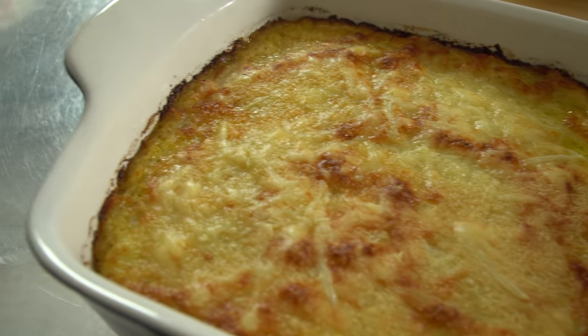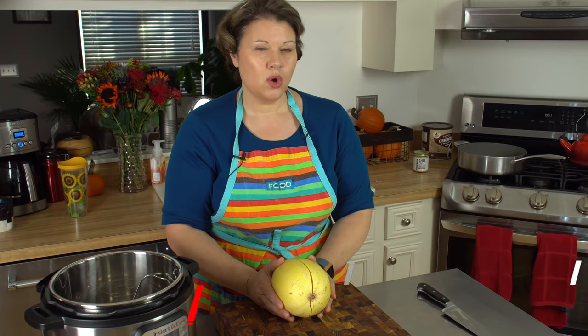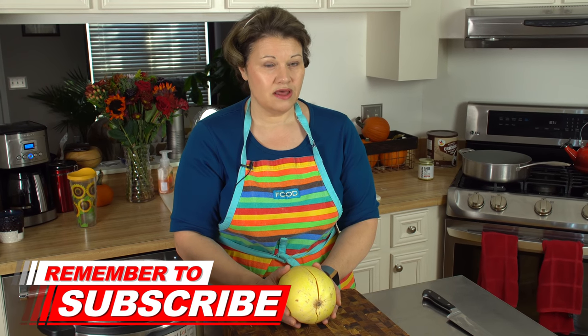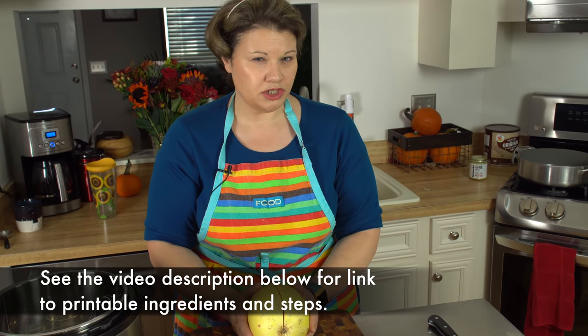Hey everyone, Dot here, and it is fall which means it is time for comfort foods. I'm going to show you a very tasty dish which is loaded with cheese and all kinds of healthy goodness that will keep you warm on these cold fall nights. We're going to be making a spaghetti squash gratin, which is also a perfect replacement for your macaroni and cheese cravings.